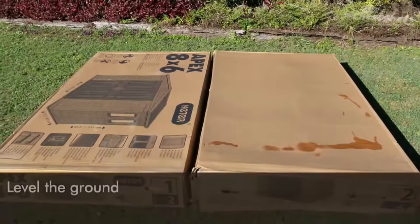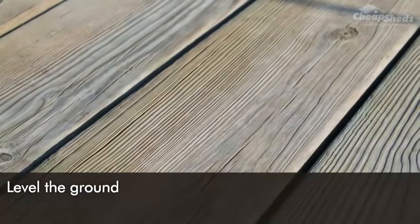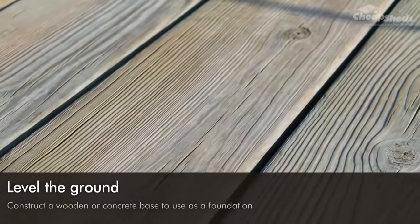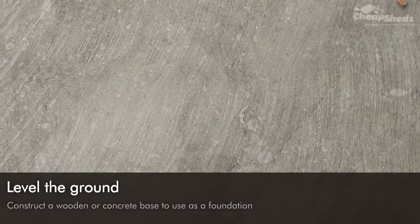Before you start building your shed, make sure you have a nice level surface. It is recommended that you construct a wooden or concrete base to use as a foundation. Clear the area of stones and remove all plants, roots and other obstacles, then use a rake or shovel to level the surface.